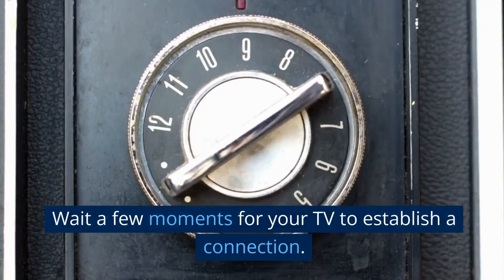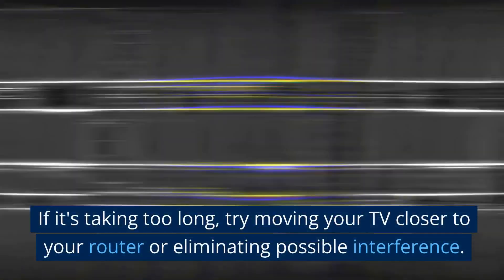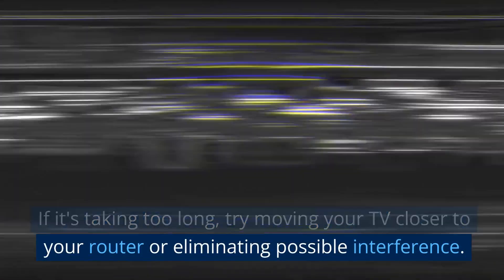Wait a few moments for your TV to establish a connection. If it's taking too long, try moving your TV closer to your router or eliminating possible interference.